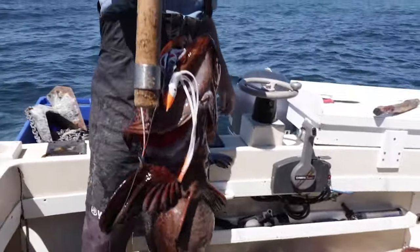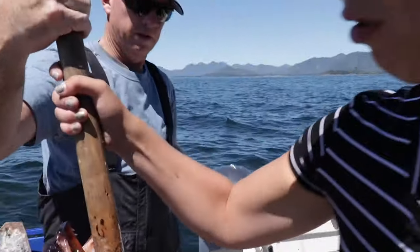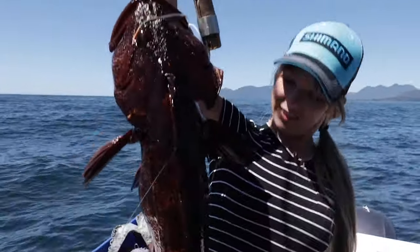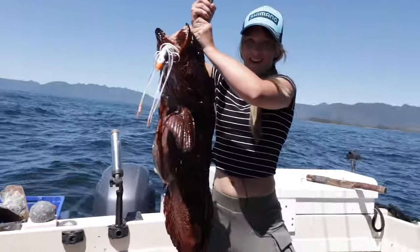There you go, Linda! It's a beauty, Linda. It's not light. That was — I actually enjoyed that a lot. Look at the belly. Nice.